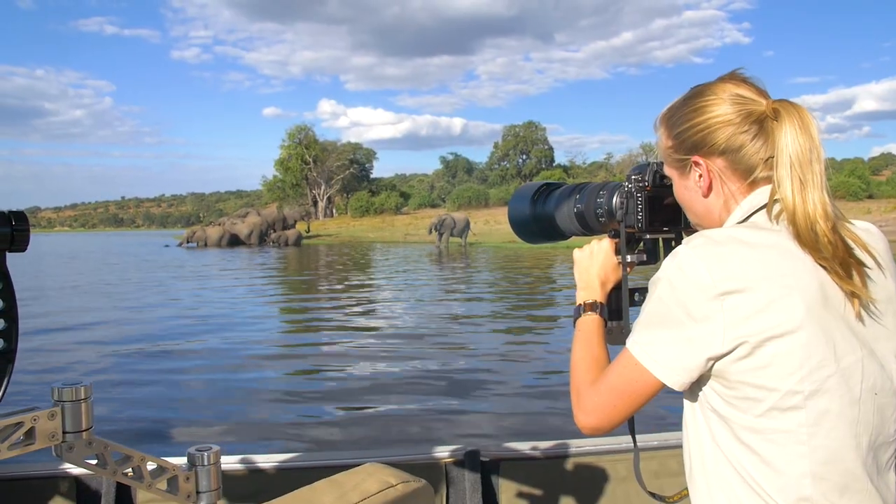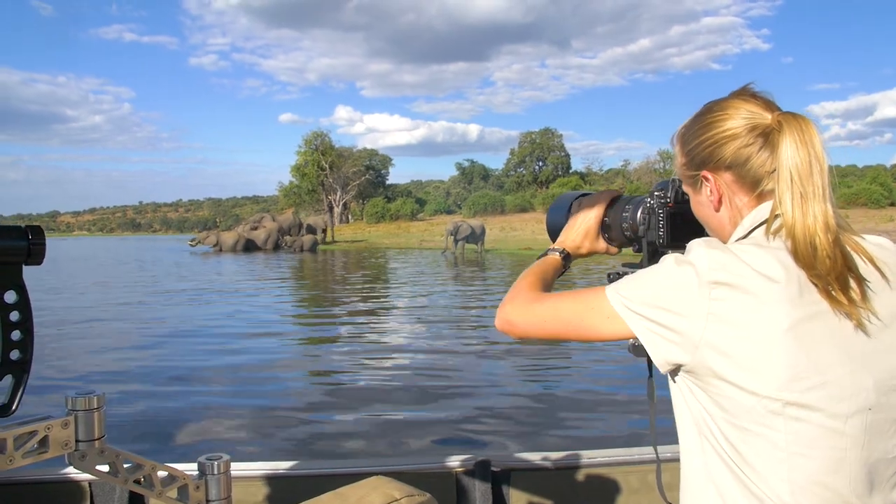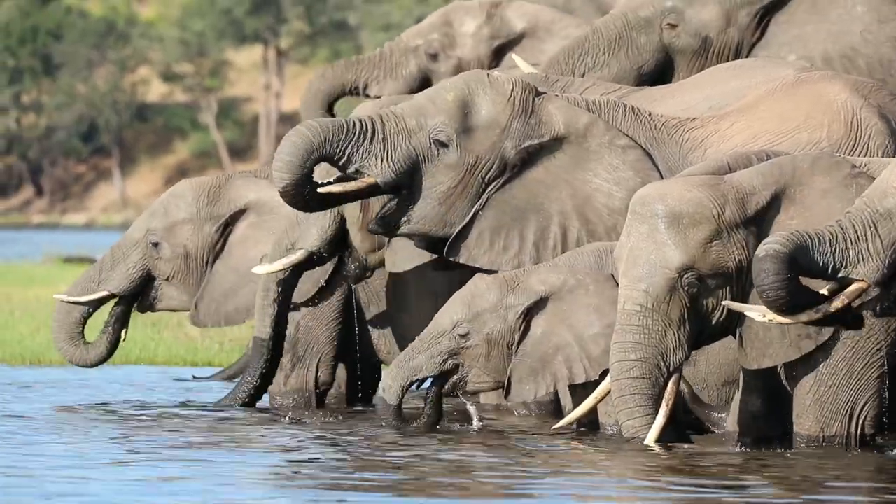If you can isolate one, do. But it makes such a nice group portrait that I would zoom out and make sure I get as many faces in the shot as possible.